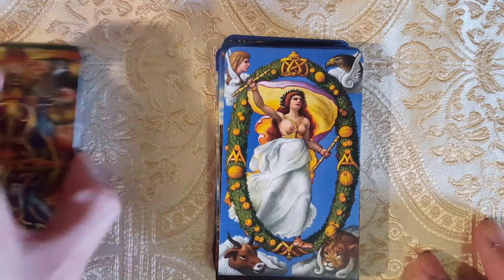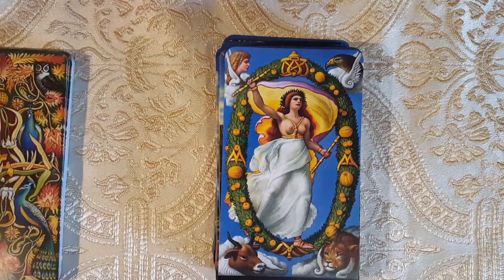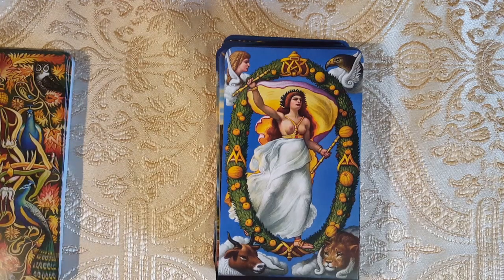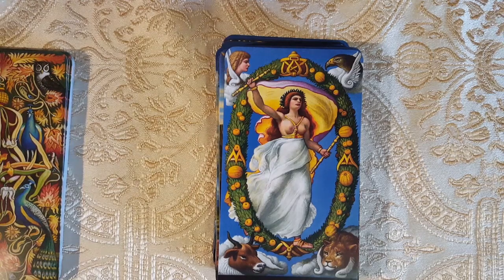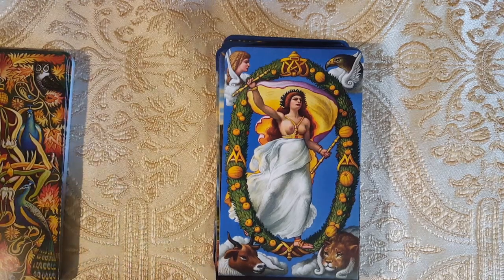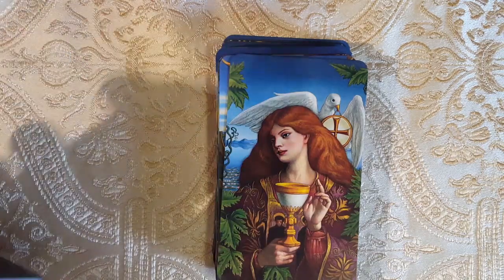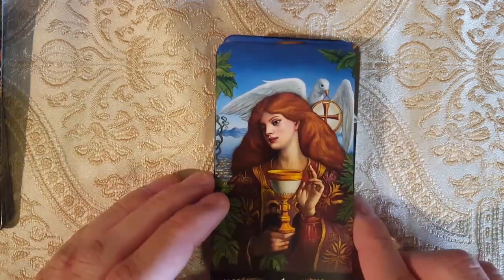Here we have the World — wow, I am definitely impressed. Here we have the Ace of Cups. With the communion — the Eucharist — I thought maybe, but yes, these are Cups.